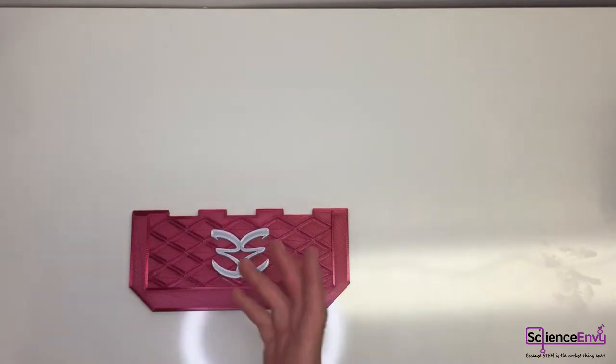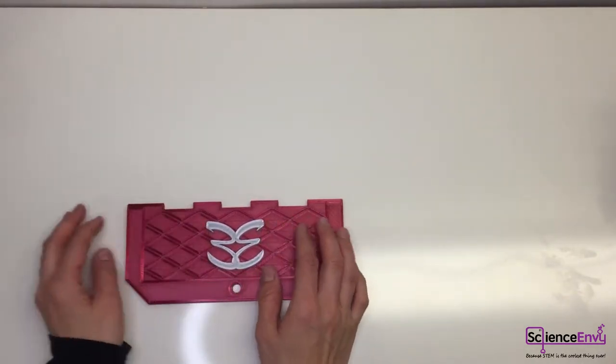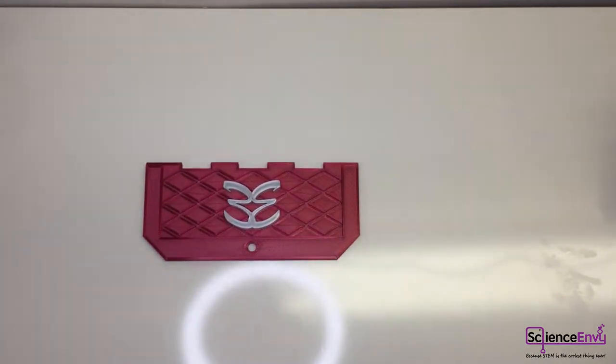If you want to change your style for different moods or different outfits, you can easily print these logos in several colors and just swap them out for whatever you feel like that day. The next step is to install the hinge pins, which we will make out of the steel wire.